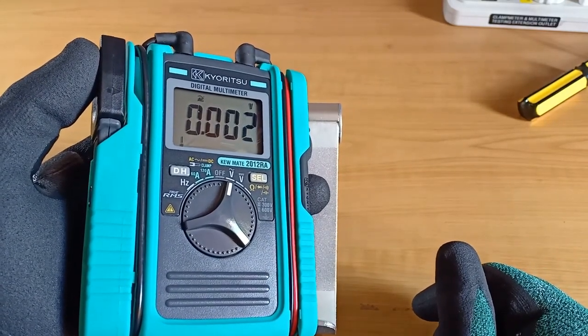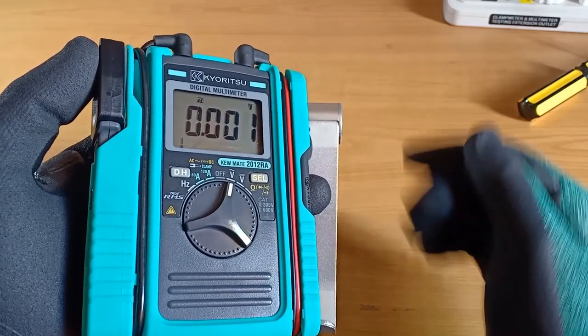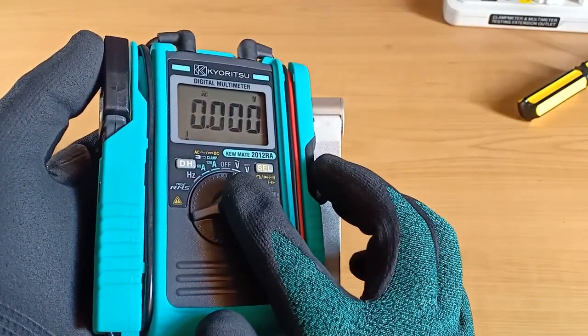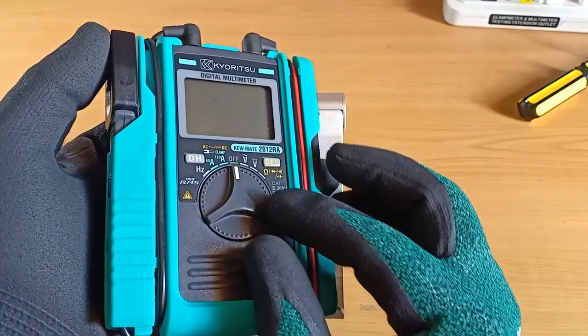The 2012RA is the upgraded version of the previous 2012R. This new version now has the reinforced rubber bushings — this pair of elbows here — and a white indicator in the function dial. This little white marker may be a small thing, but it's a convenient feature that I personally appreciate in any multimeter.